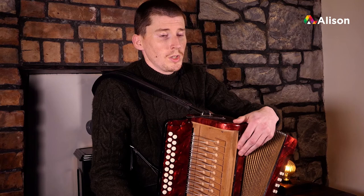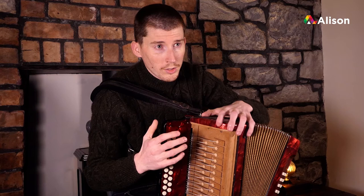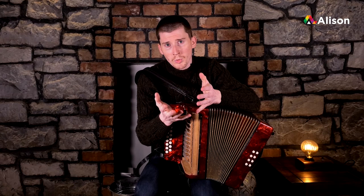I welcome you all and hope that you enjoy the course and get something from it. For those of you who haven't come from the beginners class and feel they want a more basic approach to learning the accordion — the instrument, scales and so on — maybe go back to the beginners course first. But if you're happy enough to stay with us, you're very welcome and we'll continue straight into it.